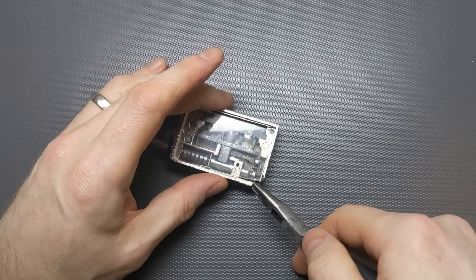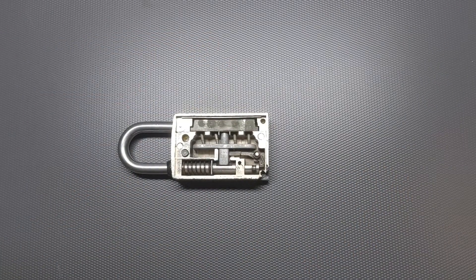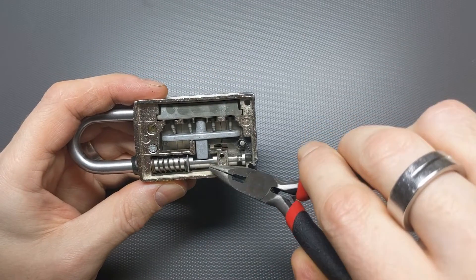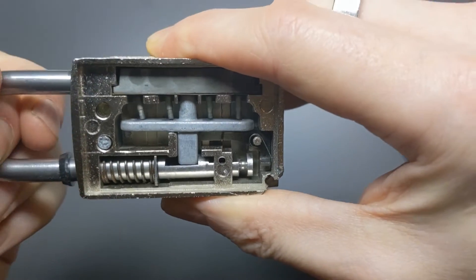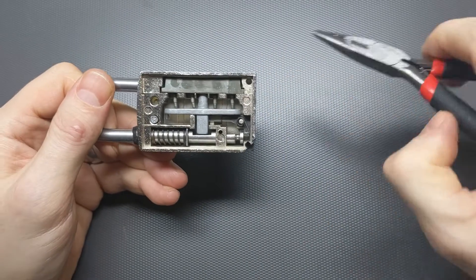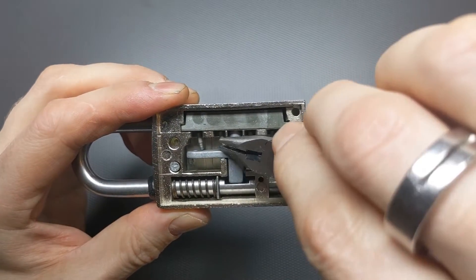I found somebody on eBay who had taken the back off one of these and was selling it, so I decided to buy it. Here it is, and I want to show you how this works. The main mechanism is this bar here — it comes down and blocks the shackle from lifting up. When I try and pull the shackle, you can see it hits against that bar and nothing happens. The reason that bar won't move is because this bar can't go upwards — it's prevented from moving upwards by these little pins down here.